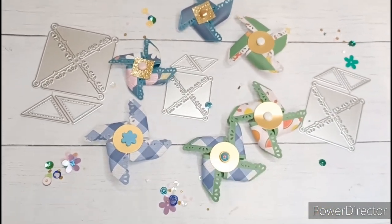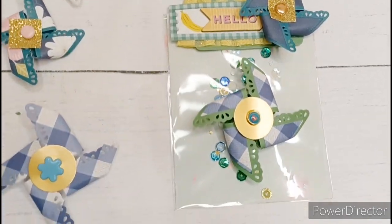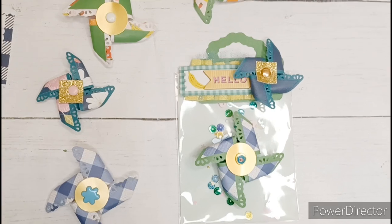Here I changed out the flower center for a gold circle punch and I think it looks much better. Thank you guys so much for watching, I really appreciate it. Don't forget to hit that like button, leave me a comment, and consider subscribing. I'll see you in the next video. Bye!